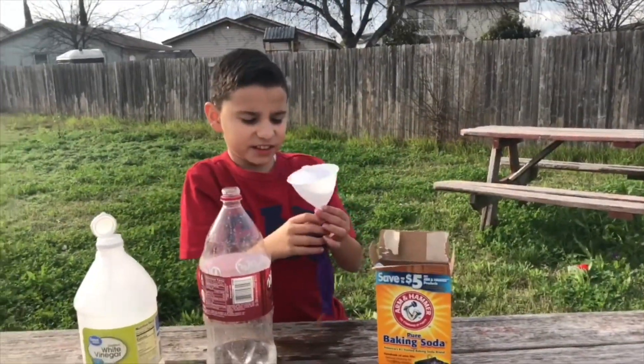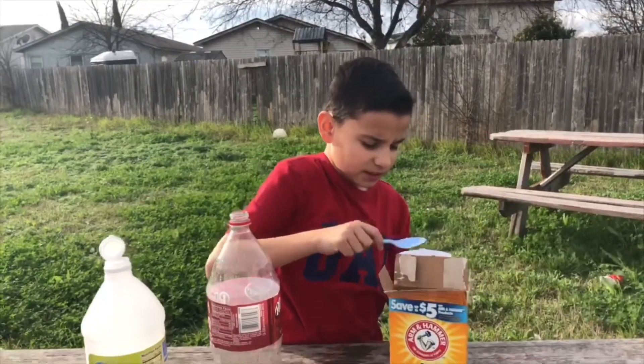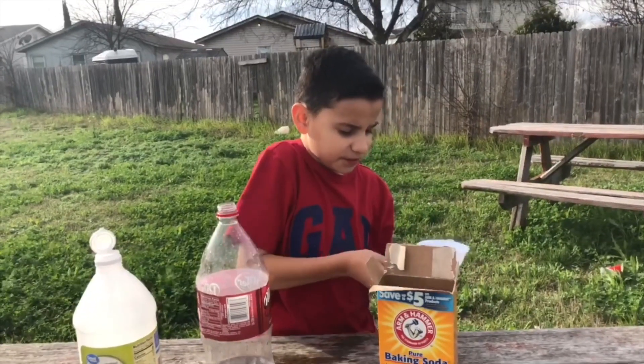So, you're going to need the funnel. Then you pour baking soda, and then one more. Then you do this to it.